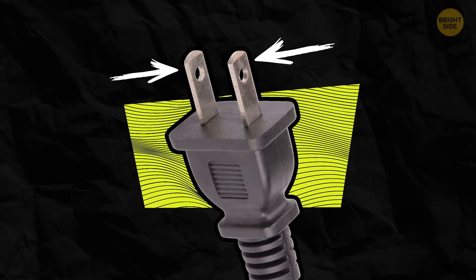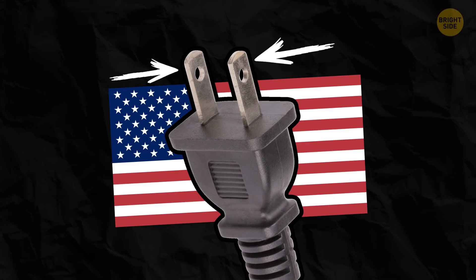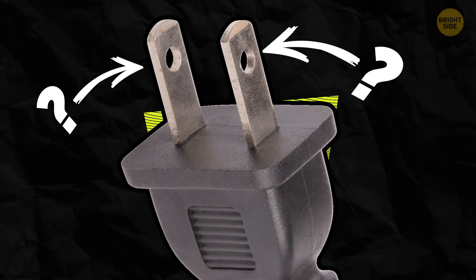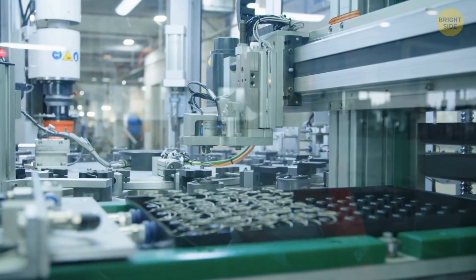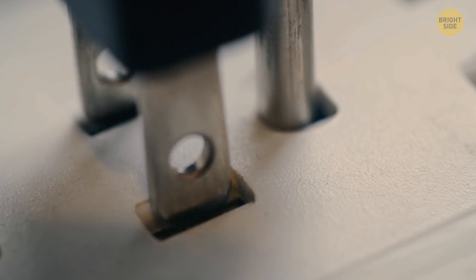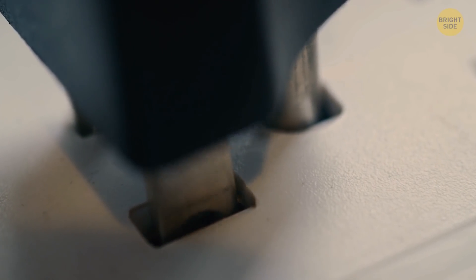The two flat prongs you see on standard plugs used in North and Central America make sense. But how about those holes near the tips? They're not always there, but there's a good reason manufacturers put them on plugs. Thanks to these holes, the outlet grips the plug more firmly, so it doesn't fall out.